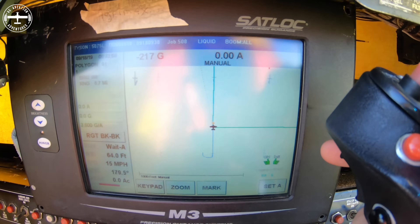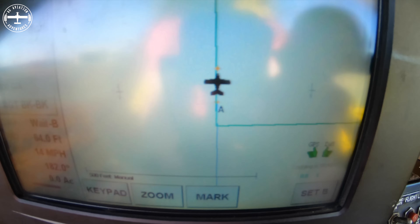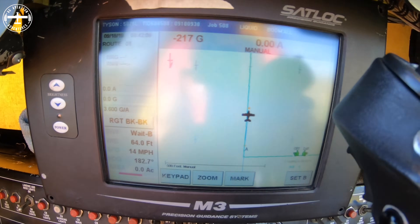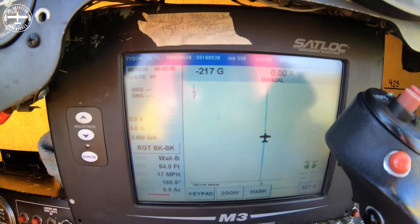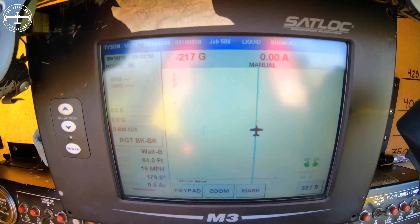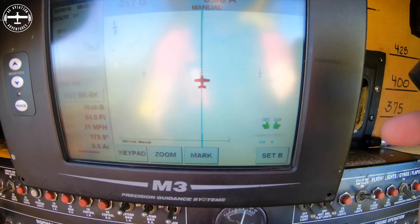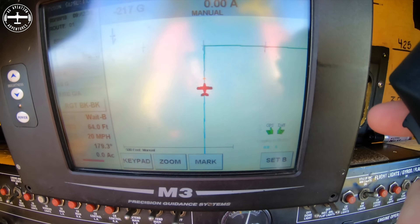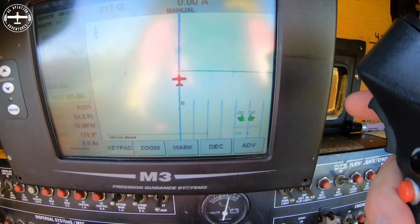So this is just like I'm flying right now. What I'm going to do is hit this button right here — and you can see a little A came up. That A just means that I've set my A point. So if I just keep on flying down the edge of the field, when I get to the end of it I will then set my B point. So there's the end of the field — I'm going to hit this button again and you can see all those lines came up.